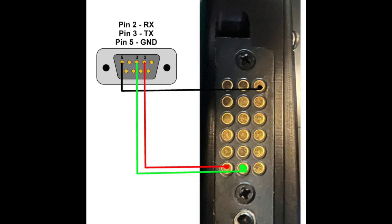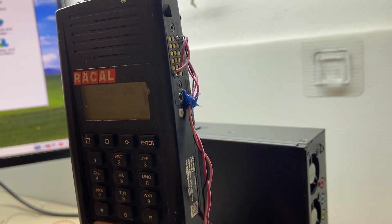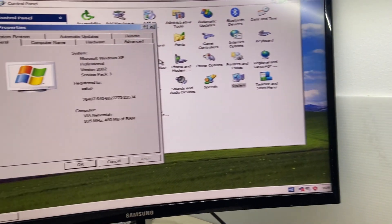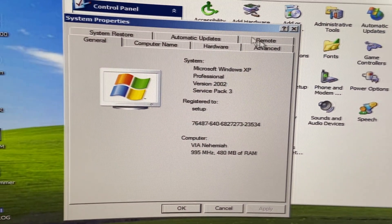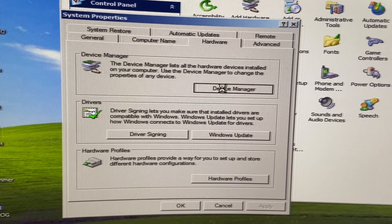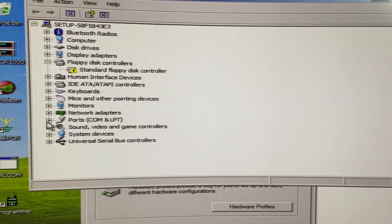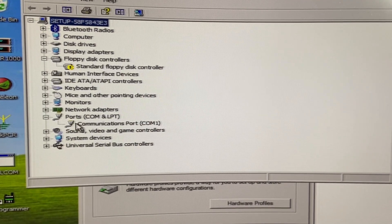This is how you can program the radio using just three wires. I didn't have the connectors, so I soldered them to the radio itself. Now you have to configure it on your PC — it has to be an old one, as the software only runs on 32-bit systems.